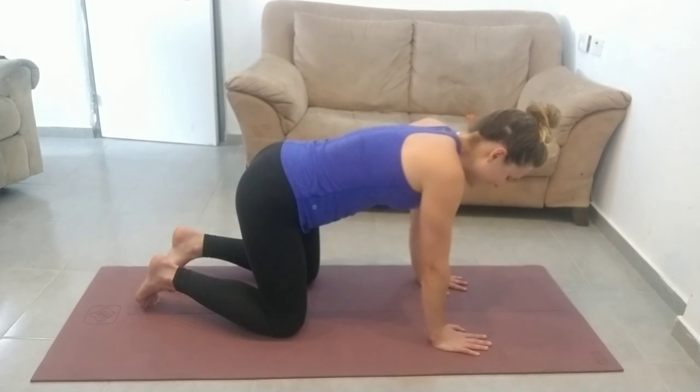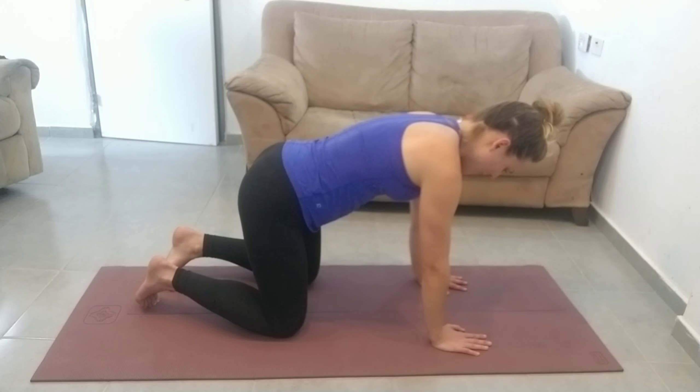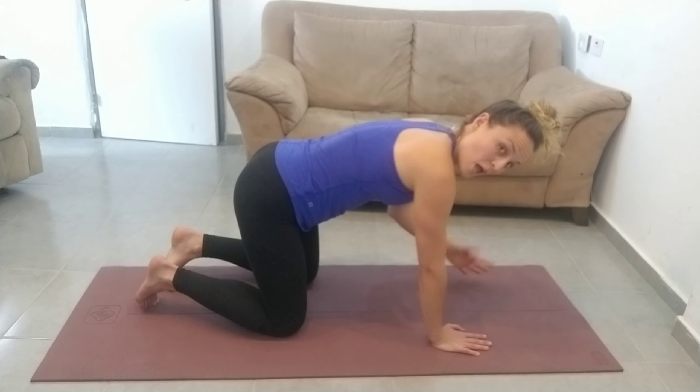So you're coming down, pinching those shoulder blades together, and then pushing the floor away and pulling those shoulder blades apart.